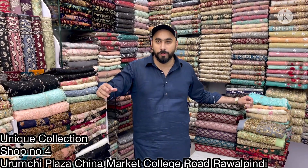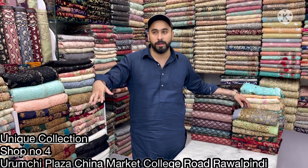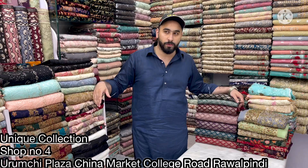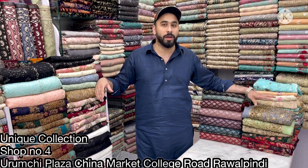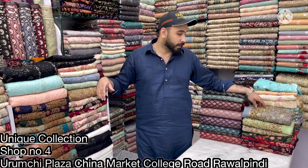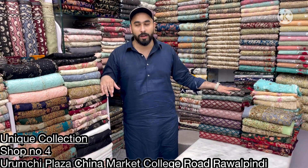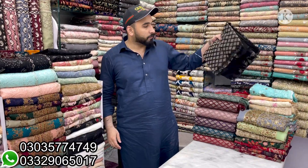Hello to all my viewers and welcome to Uni Collection. I hope you will be able to see all of you. Today I am with you with a latest collection. I am going to show you a chiffon article — a handmade article which will be very beautiful. I am going to show you a 9M sequence and a pleaser made in threadwork. Please subscribe to our channel and press the bell icon so that you get a notification of our latest video. Let's start the video.